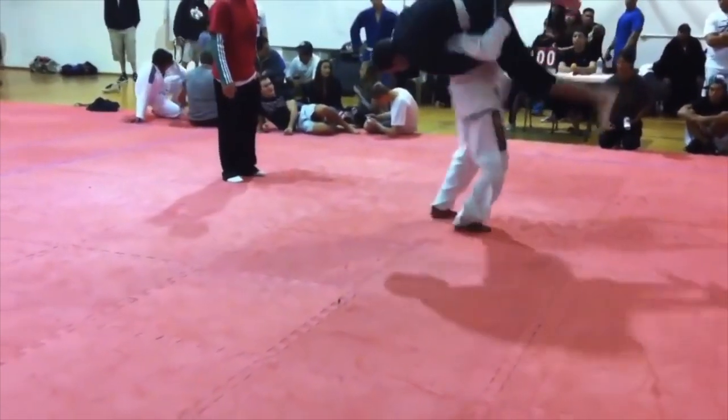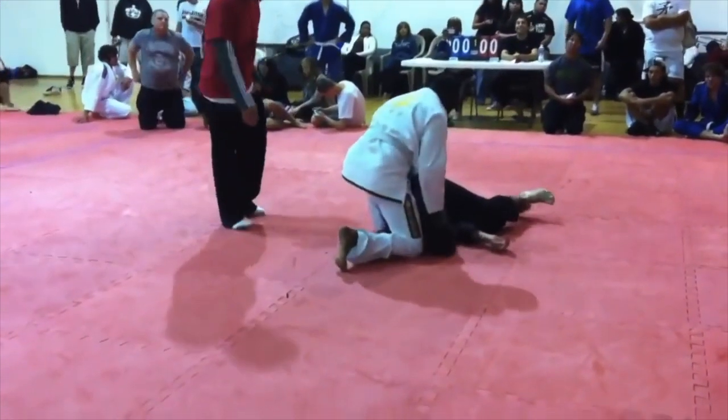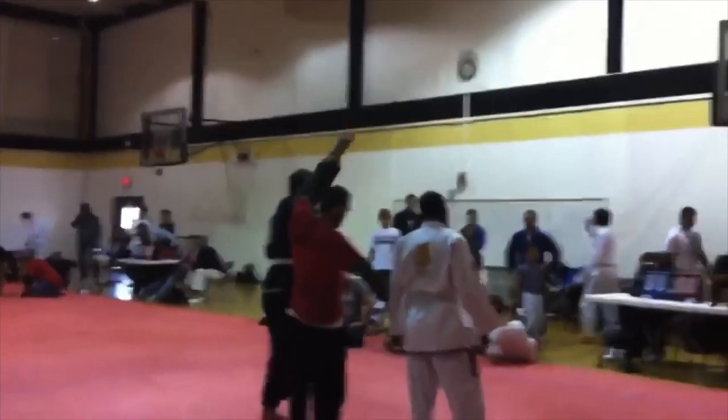Here we have two white belts — one shoots in for the double, the other reaches around the neck, scoops him up, and spikes him — a guaranteed disqualification in competition, giving his opponent the win.